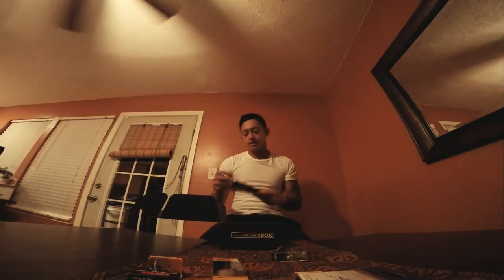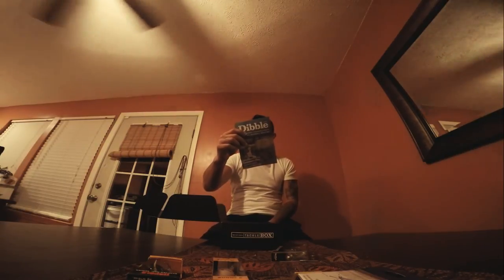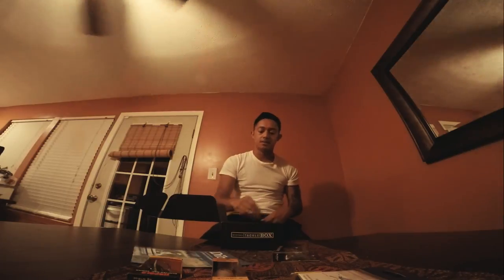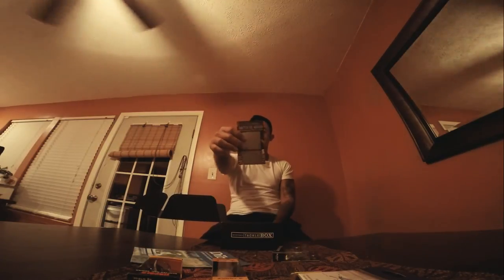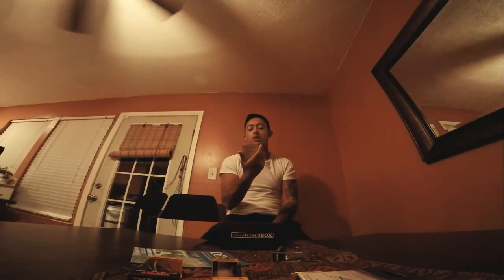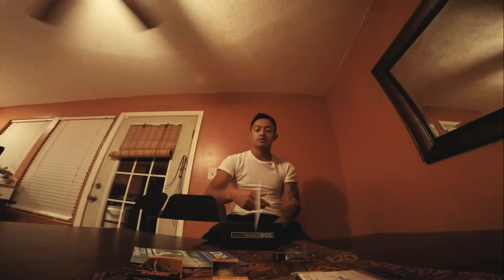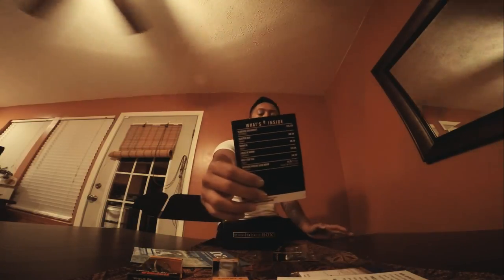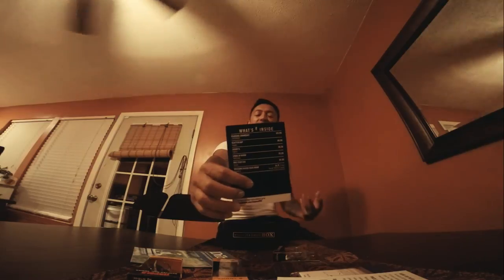There's a little literature — 'The Long Drive to the Spot You Want to Fish.' Definitely going to give this a look over tonight while I'm editing this video. There's also a June scratch-off — pretty excited, hopefully I win. Not too sure what you win, but it tells you what prize you win below. Now, this is different — I haven't seen this in my previous box. This is what's inside; it goes over the cost of each lure and the total savings that you're going to be getting.